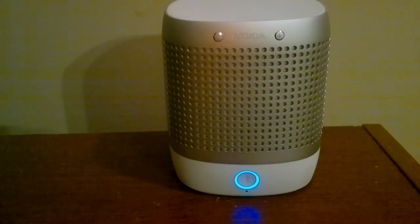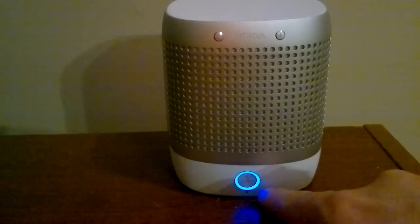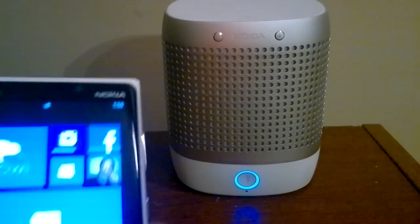And there you go. In under 3 seconds, both were paired. It powered on. As you can tell by the blue light, it is connected.